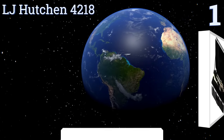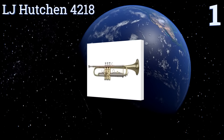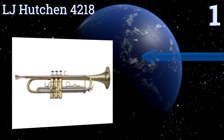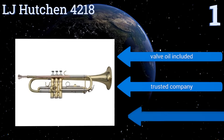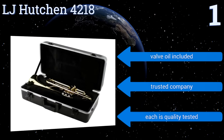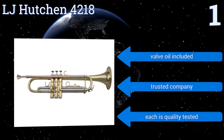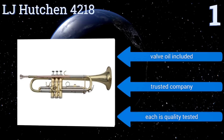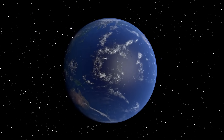Coming in at number one on our list, the LJ Hutchin 4218 features a warm sound, a corrosion-resistant lead pipe, and a mouthpiece conceived for excellent student performance. It also promises durability by way of stainless steel valves that resist damage caused by the poor maintenance of inexperienced students. It includes valve oil and comes from a trusted company — each one is quality tested.